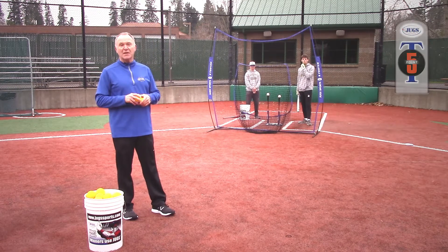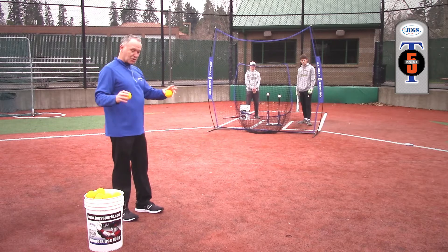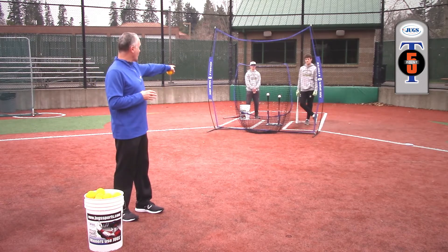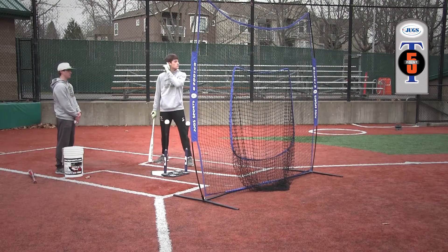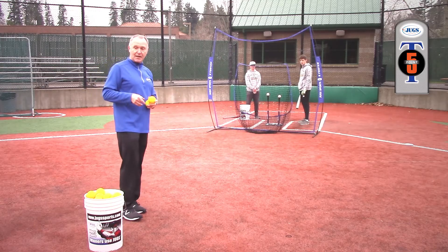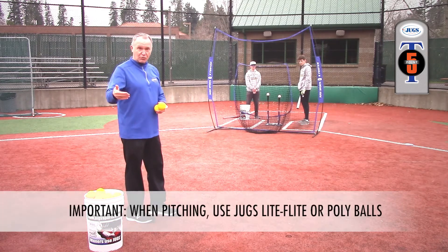The last drill I want to show you we can do with the Juggs 5-point tee is with just our one apparatus. We've set up so they know where they're supposed to stand at the plate, and there's going to be a ball set on the inside and the outside corner. Instead of me calling it — nobody calls it in the game — we're going to add some realism to the tee drill.